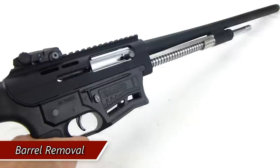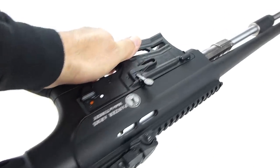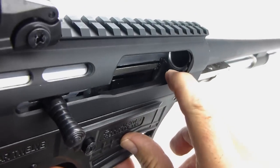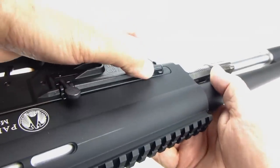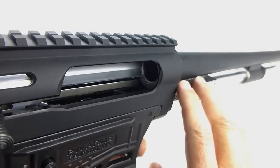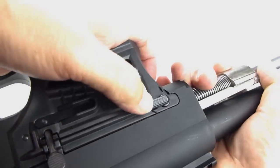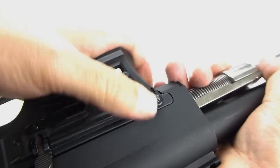To remove the barrel, first ensure that you lock the bolt back. They're not describing what this lever is, so I'm going to call it the bolt stop. When it is in the horizontal position, the stop is up, keeping the bolt from going forward and the bolt carrier group. When it is in the vertical position, it comes down, and that will allow you to smoothly remove the bolt carrier group when you're ready to remove the barrel. This is very stiff when you first disassemble your weapon, and I'll show you what I did to get it to work smoothly.